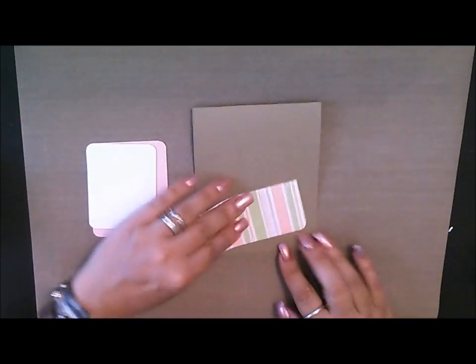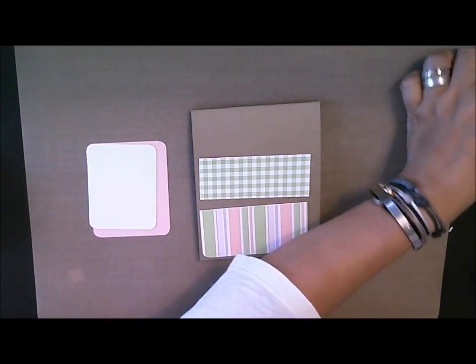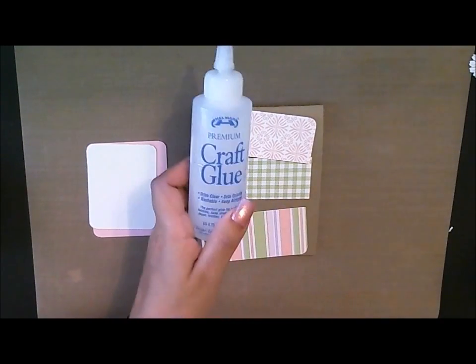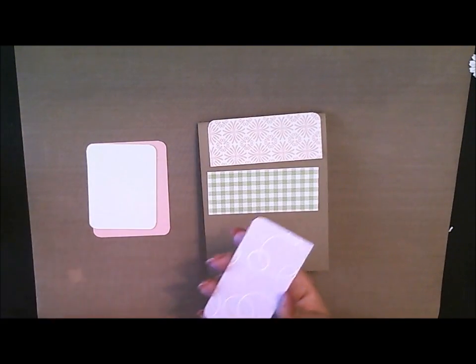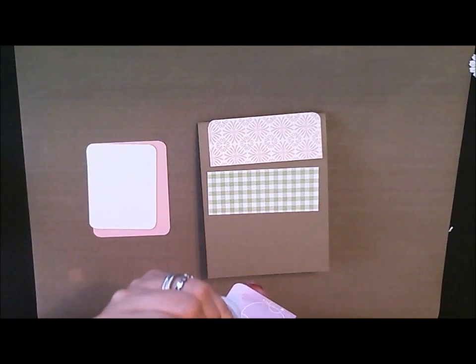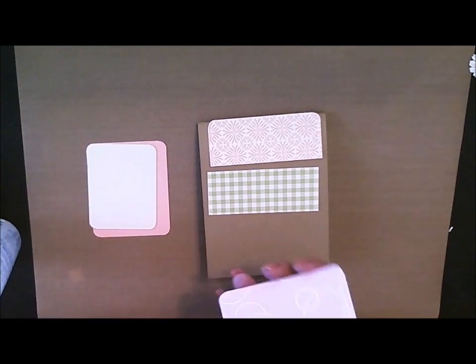I also have this piece that's going to go here, this one that's going to go here, and here goes the piece for the top. For this, I'm going to go ahead and glue it with my Helmar's craft glue. I absolutely love this product for gluing down paper. It makes sure that your papers do not lift off your project. It dries pretty quick, and it's just really easy to work with.